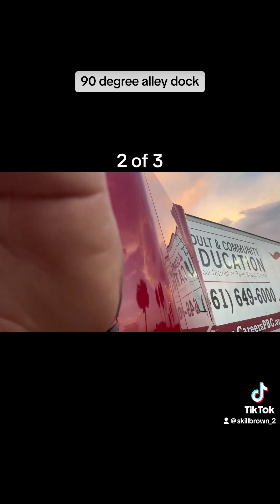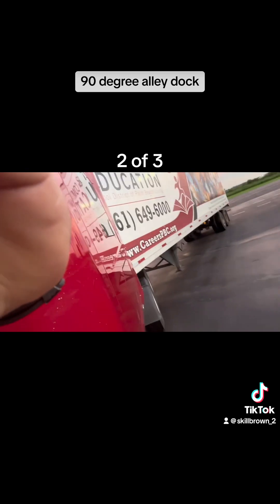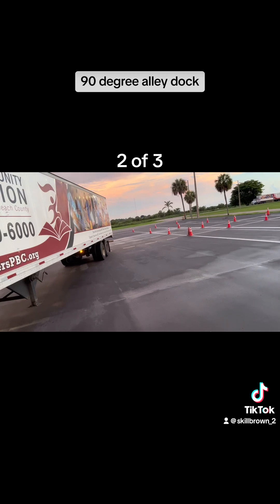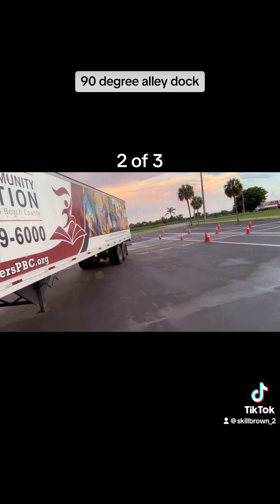When I'm going back, I'm watching the path that the trailer is taking and asking myself: am I going too late, too early, or am I right on time? If I'm going too late, I put some more right on the steering wheel to turn the trailer a little faster. If I'm going too early, I put more left on it to open it up more.